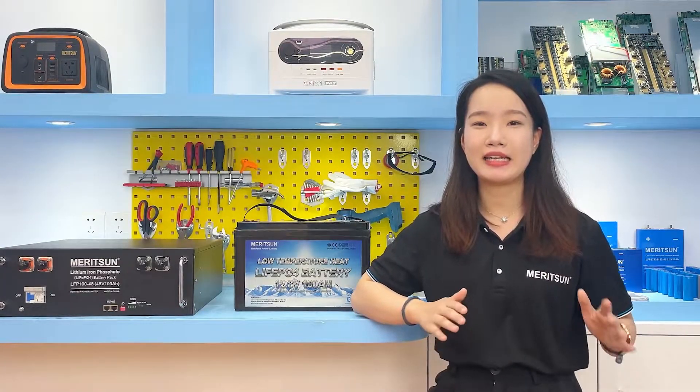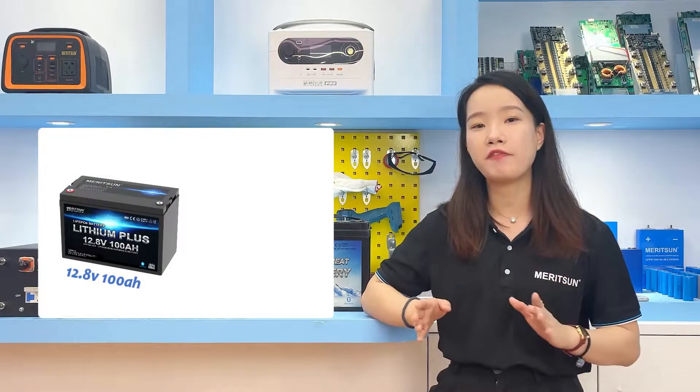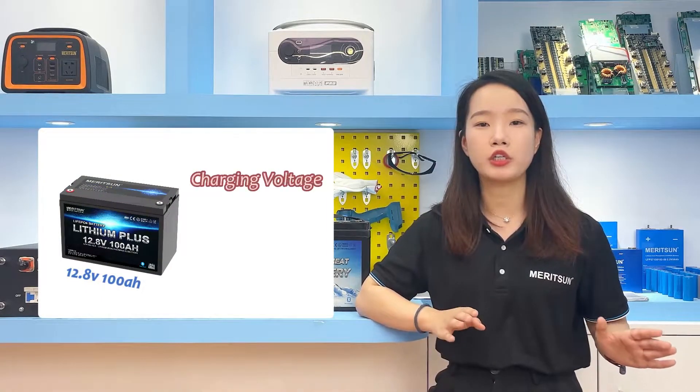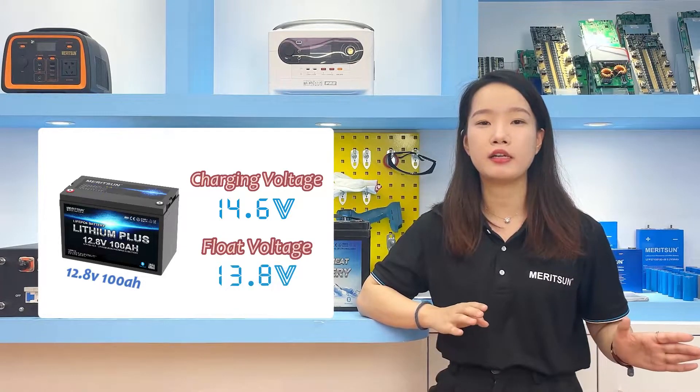When a lead-acid battery system is replaced by a lithium iron phosphate battery, our lithium batteries can generally use a standard constant voltage lead-acid battery charger, as long as it meets the standard and does not include a sulfation removal device. For a 12V lithium iron phosphate battery, the bulk charge voltage is 14.6V and the recommended float charge is 13.8V.